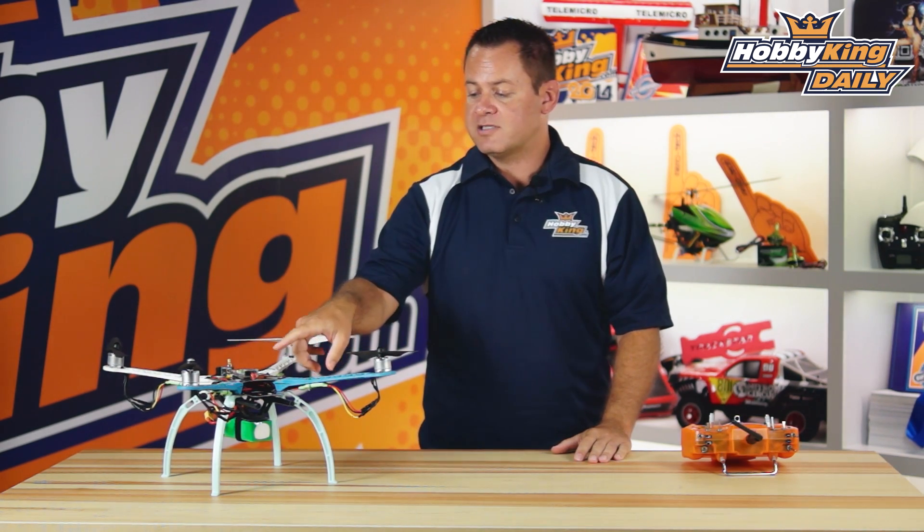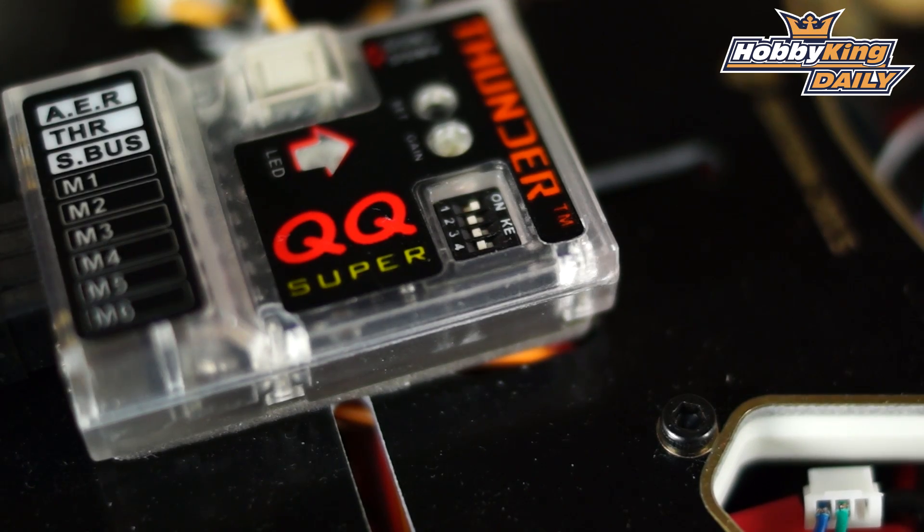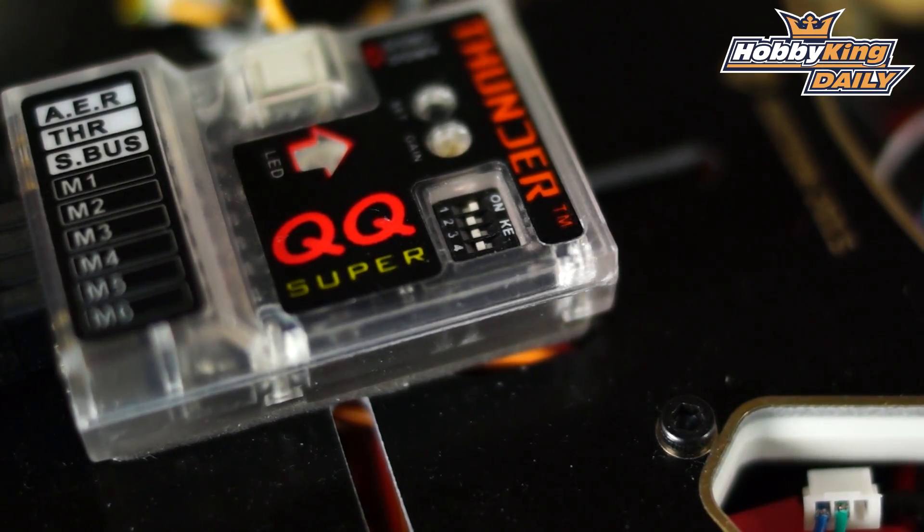The reason it can get away with just one potentiometer is that it has a 32-bit processor with a very fast loop, which allows it to correct for overshoot and a couple of other things. So you pretty much just have to set the type using the four dip switches — whether it be a quad or hex, in plus or X mode, and the type of receiver you have.